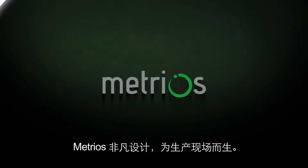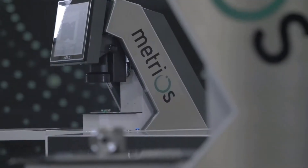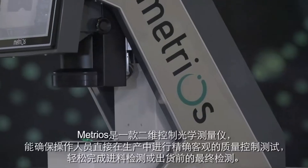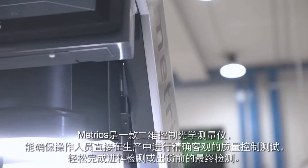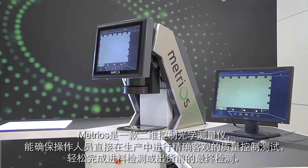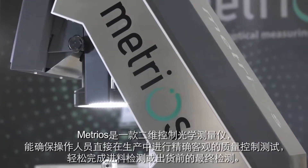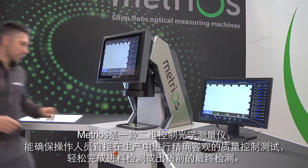Metrios, born to be on the shop floor. Metrios is an optical measuring machine for bi-dimensional control, permitting operators to perform accurate and objective quality control tests directly in production when goods are incoming or during final inspection prior to shipment.